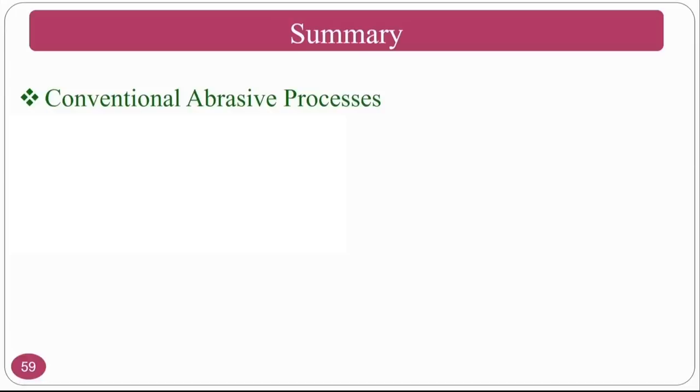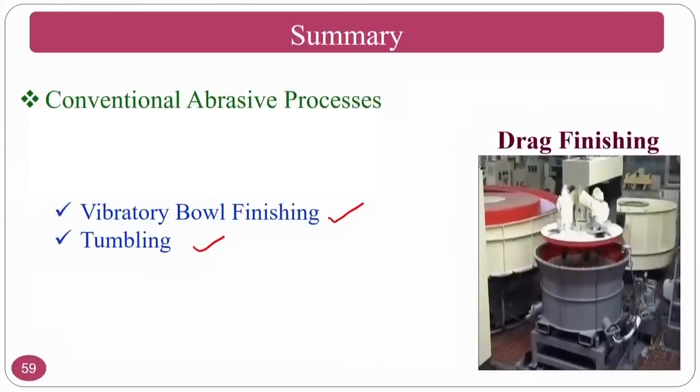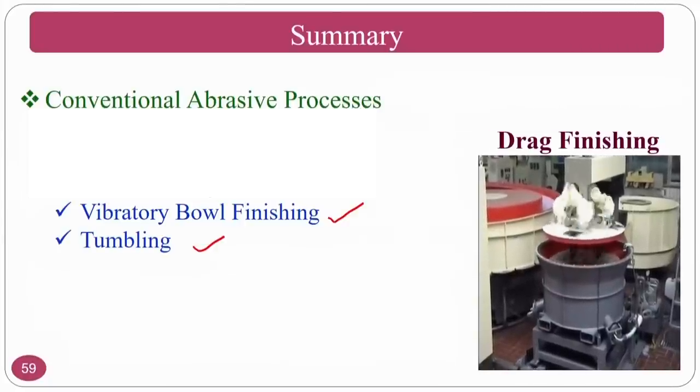In summary, we studied vibratory bowl finishing and tumbling processes, and will see conventional finishing and abrasive machining processes in the next classes. An upcoming topic is the drag finishing process, which overcomes some drawbacks of tumbling — in tumbling with a vertical axis, parts on the periphery rotate at very high speed while parts at the center travel much less distance, resulting in a spectrum of surface roughnesses from outside to inside. Drag finishing overcomes this to achieve uniform surface finish.